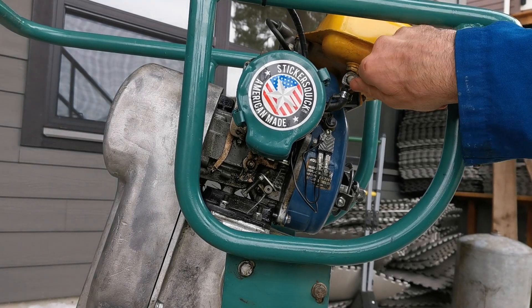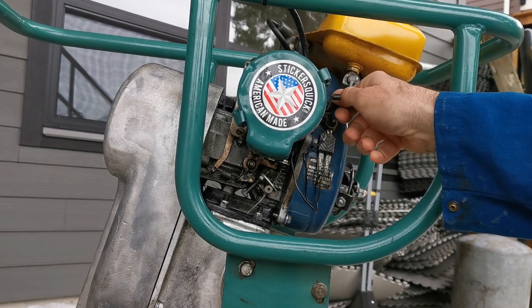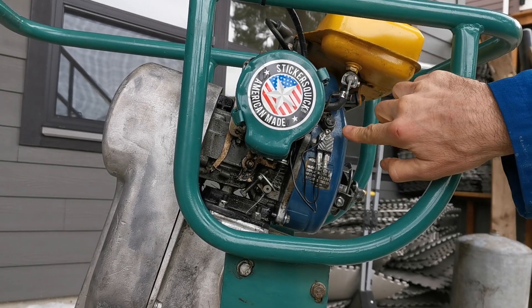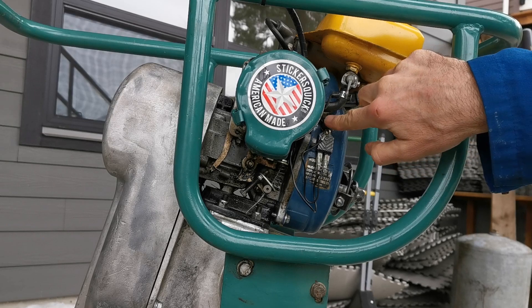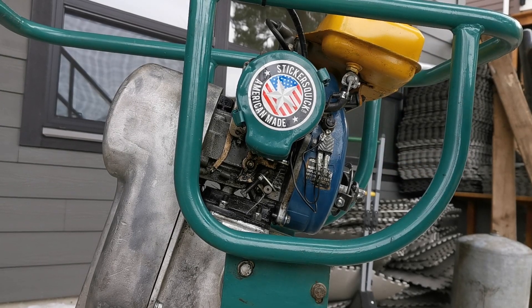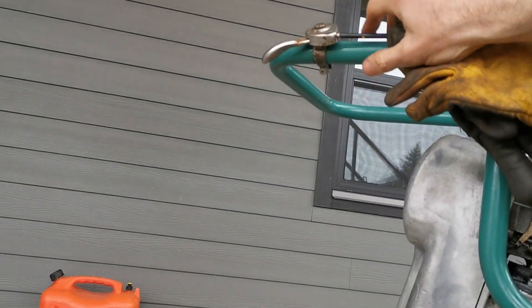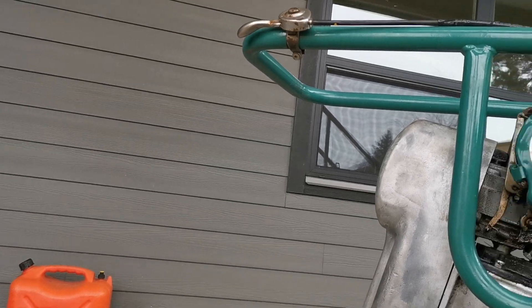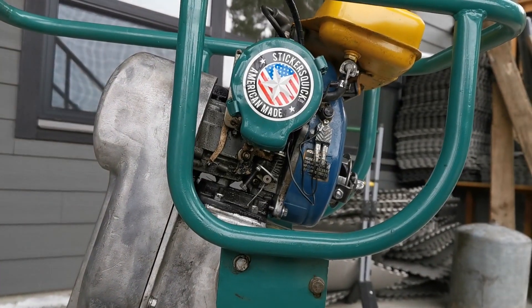Okay, starting sequence. Fuel on, it's vertical, flow through, choke is all the way up. This is the kill switch here — that's just a push button, it's off. And then up here we have the throttle, about a couple of centimeters up. We'll give it a try.